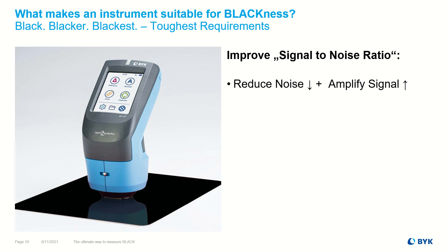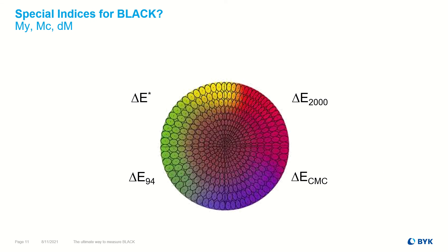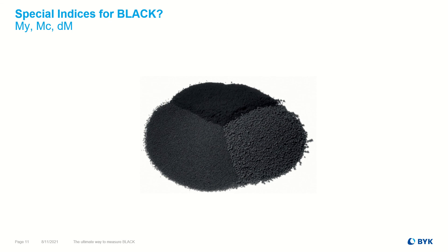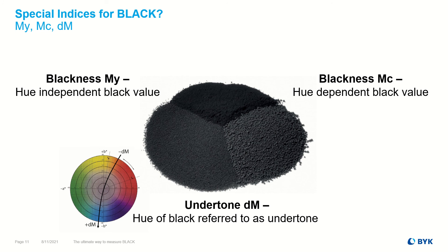In summary, a reduction of noise and amplification of the signal leads to an improved repeatability and inter-instrument agreement. Instead of the usual CLAB values, special indices were developed and published in ISO standards to measure black to achieve a better visual correlation. M-Y describes the blackness of a sample independent of the hue or undertone. M-C describes the degree of blackness dependent on the colored undertone. D-M describes the hue of black referred to as undertone.